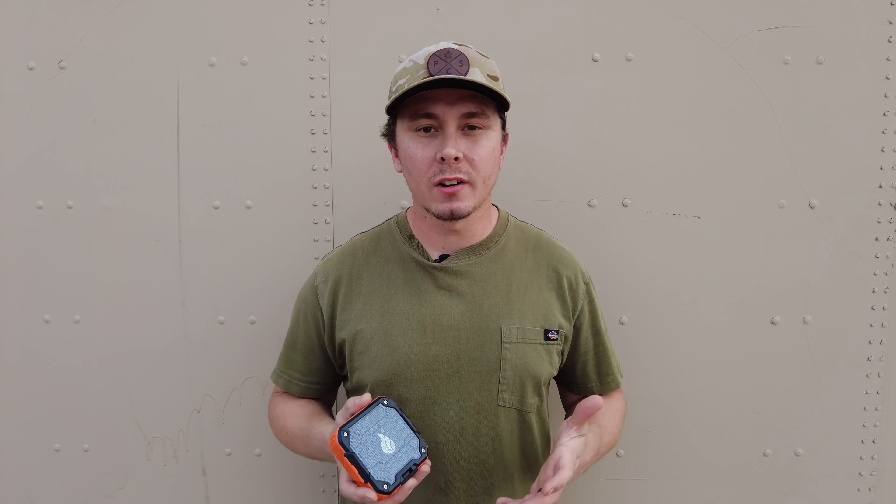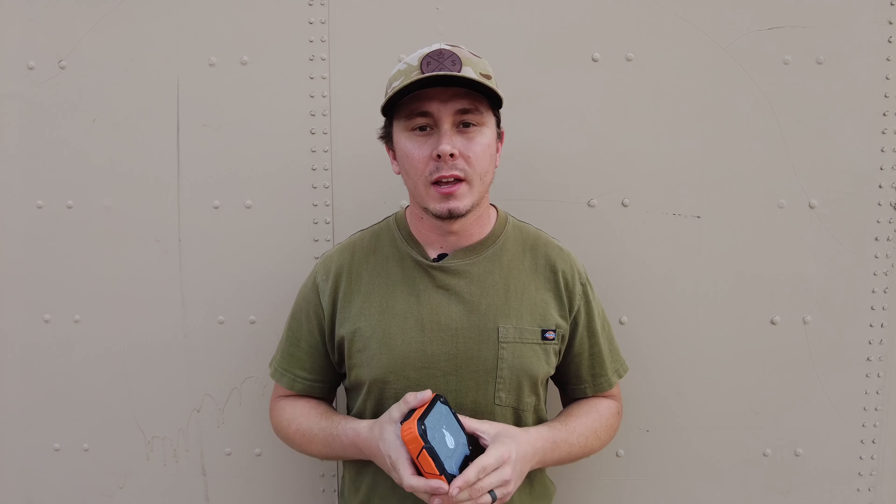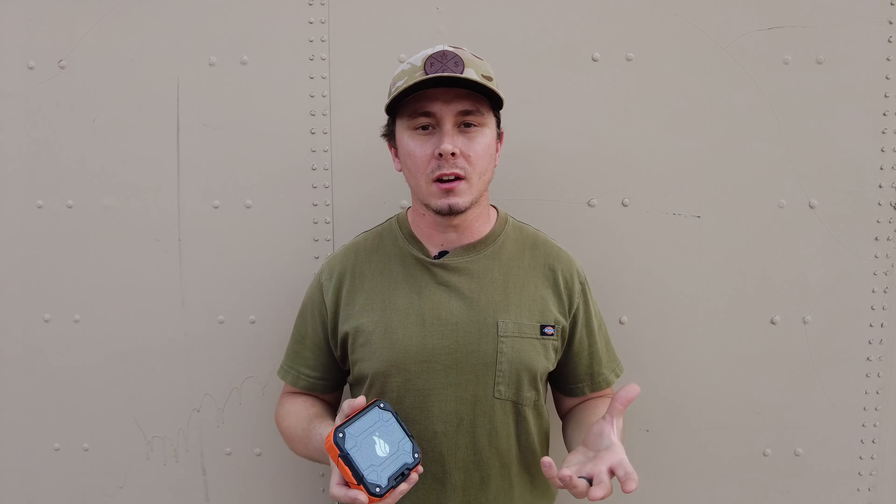Before we get started on the review of the speaker, I do want to let you know that we have a 10% off discount code through Blackfire. It is 2A OVERLAND in all caps and it should save you 10% off any of the Blackfire products. Now let's get started on the review.